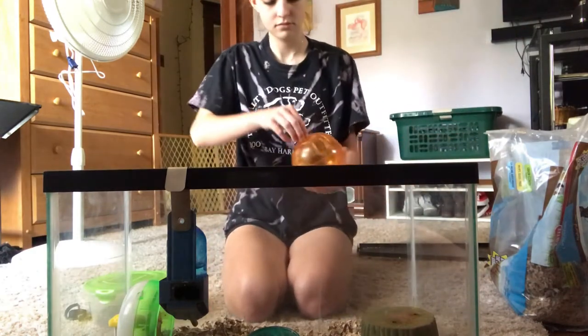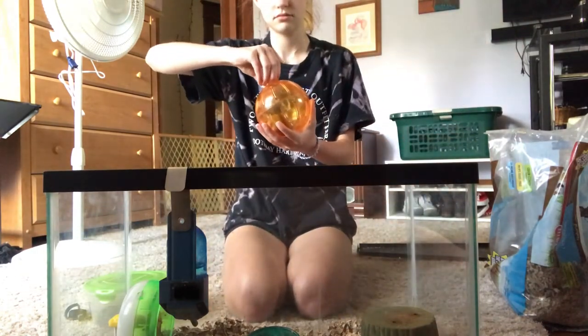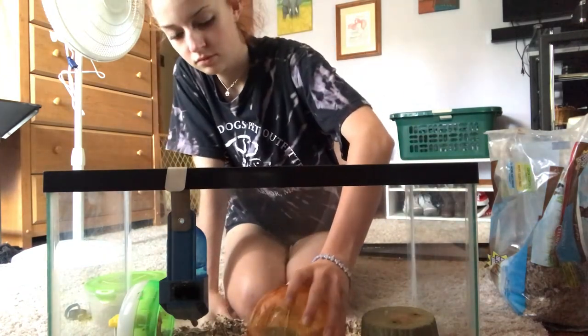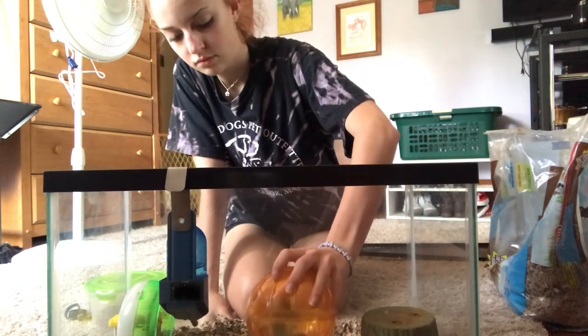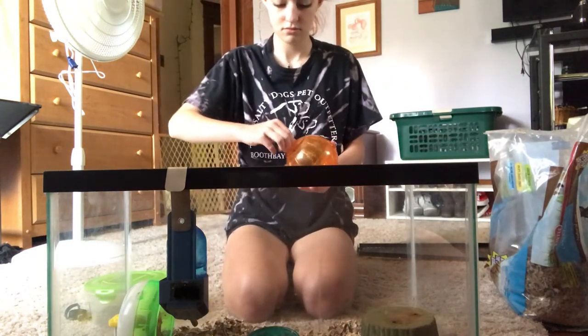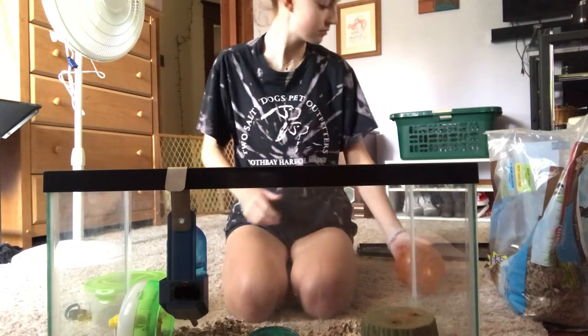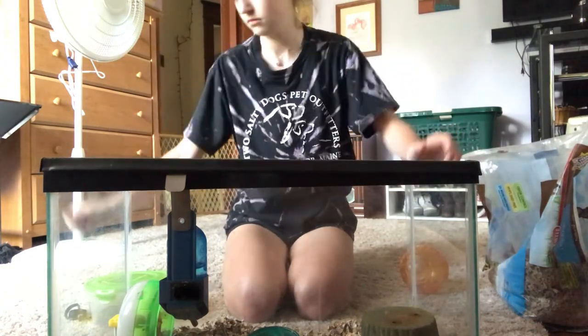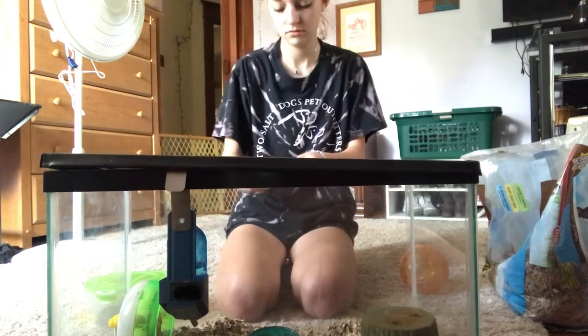Now I pick up my hamster's ball, I open it up, and I gently place him back inside and put the top back on the cage.